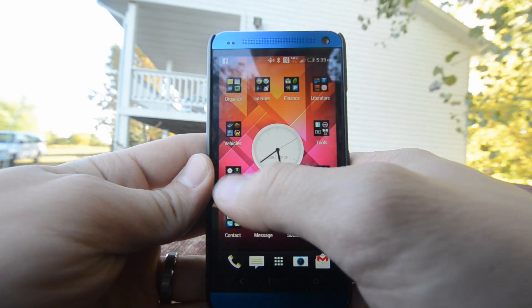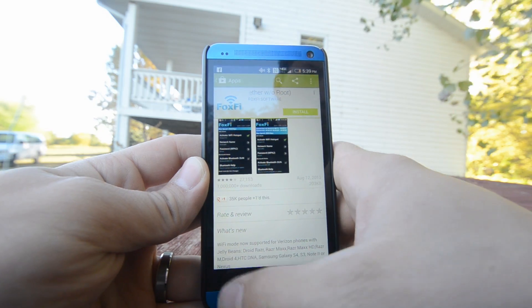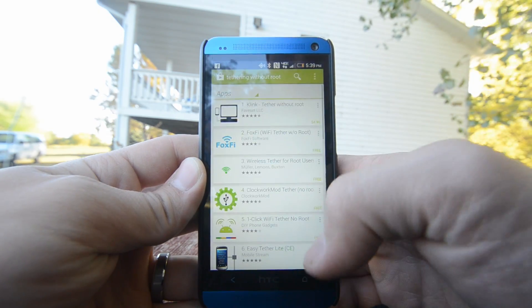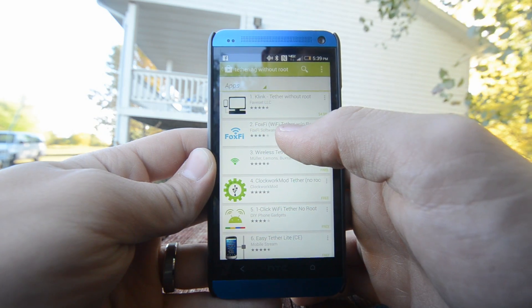Let's see if we can find that on my phone. Go into the Play Store, and I've already searched for it. You just search Fox Spy. Otherwise, you can just search tethering without root, and it should come up towards the top of the options. I've tried a bunch of them. This seems to be the only one that I can find that works with the HTC One on Verizon's network.